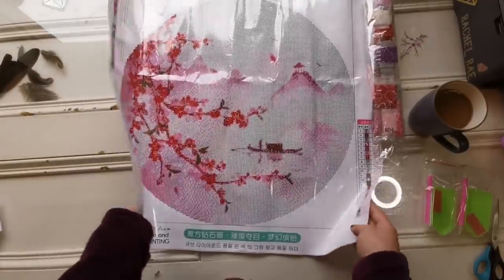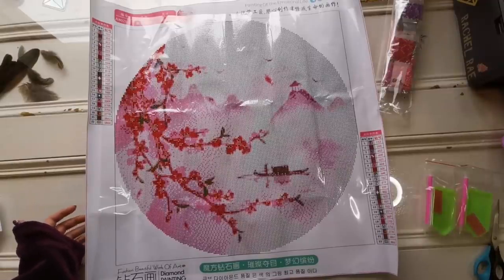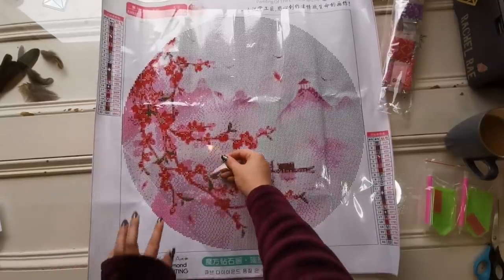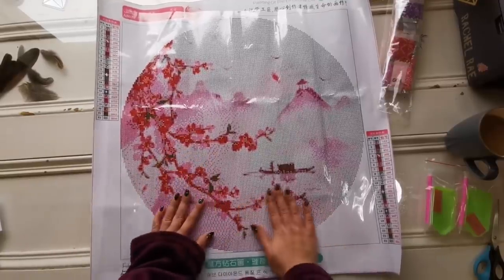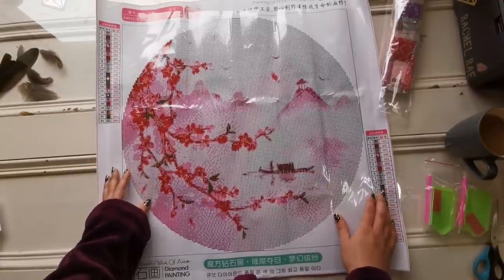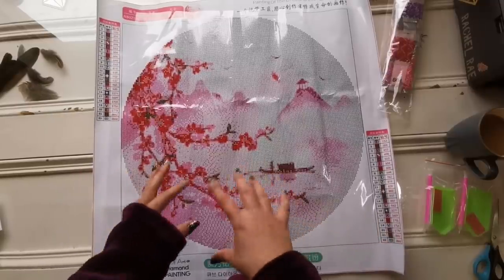The canvas is really kind of soft — it's not floppy, but it's pliable. Let's look at this glue — it's very sticky, it is poured glue. It's a round drill painting and there are little guide circles. I'll bring you in closer, but I don't see very much in the lighter areas, which is great. There are 22 colors and there's a mixture of letters and symbols.